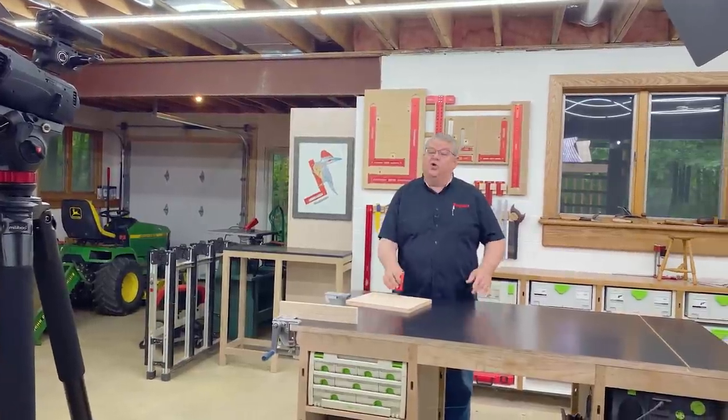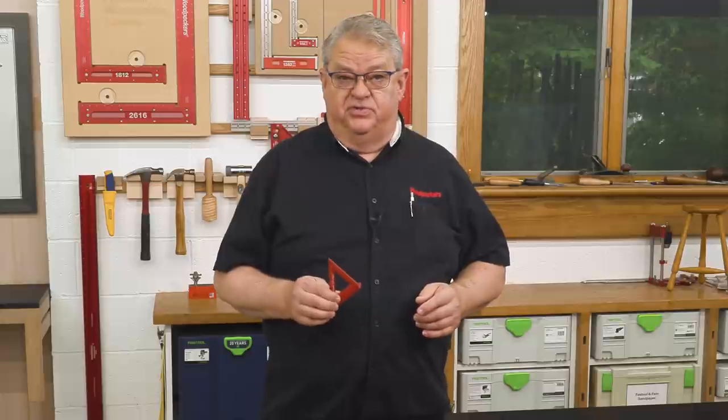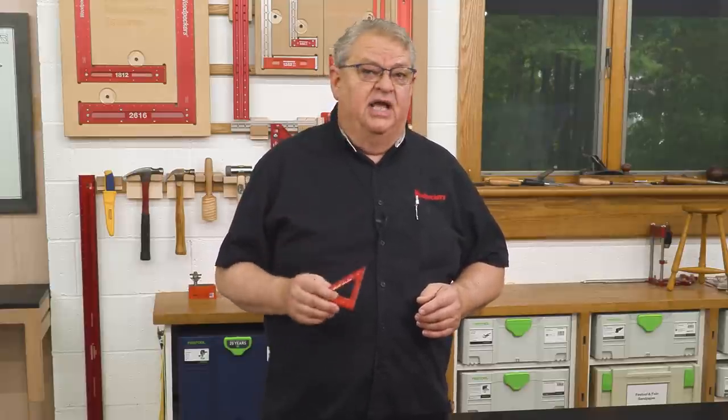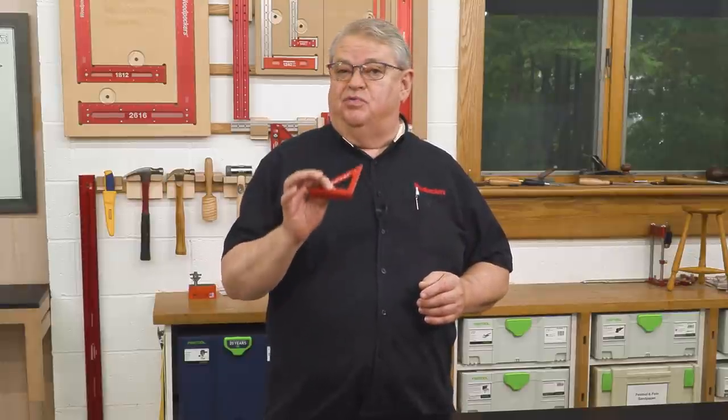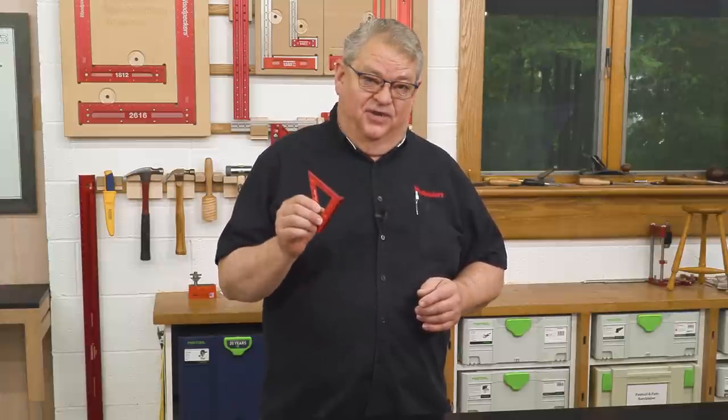Hello again everyone and welcome to another edition of Woodpecker's Deep Dive. Today we're going to take a closer look at Woodpecker's Delve Square. Just a few episodes ago we took a look at all the Delve Squares — the two stainless steel models and the little one — and a few people felt like we didn't give all the love to the little one. So let's take a look specifically at the red aluminum anodized Delve Square.